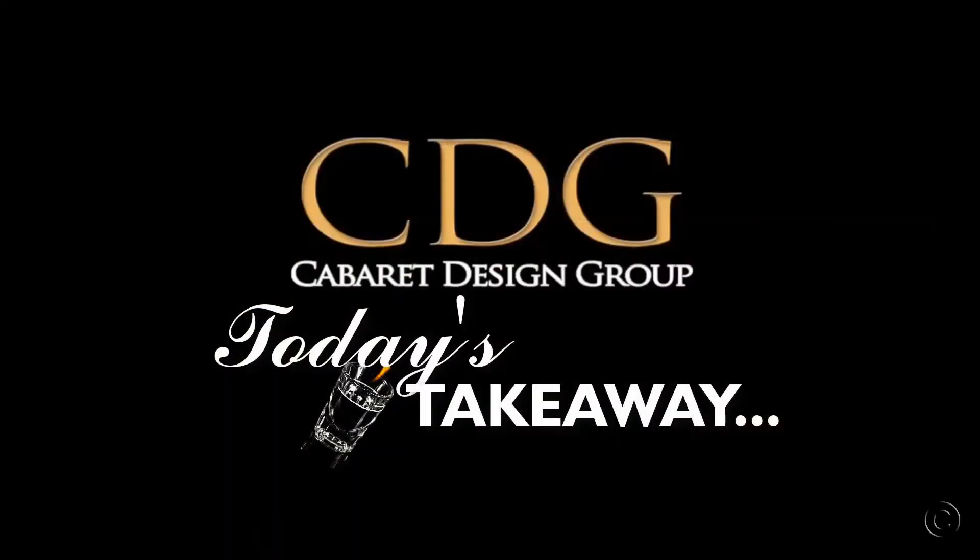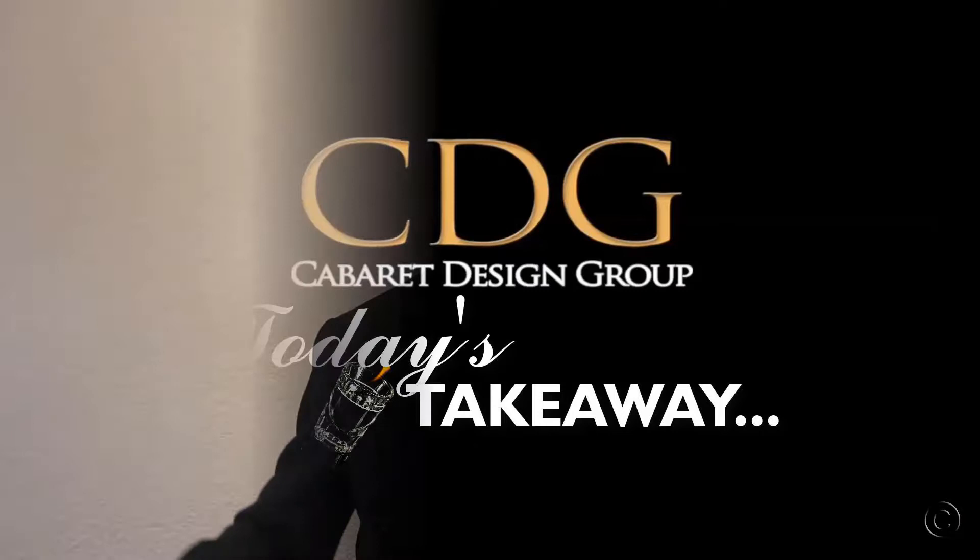Rick Usbell again from Cabaret Design Group, where I share my personal ideas and tips on bar design, draft beer system design and product reviews. Later in this video I'll give you today's takeaway. If you're new here, please consider subscribing and check out the show notes and links in the YouTube description below. Now let's jump into the show.